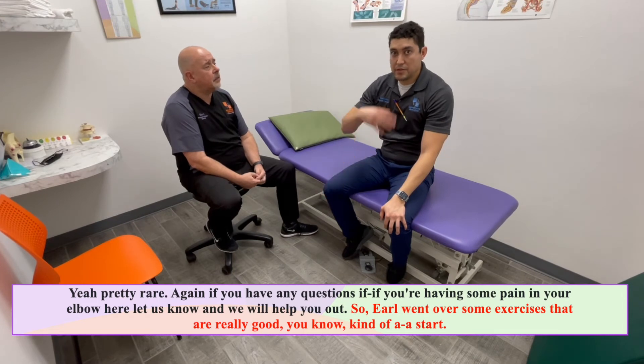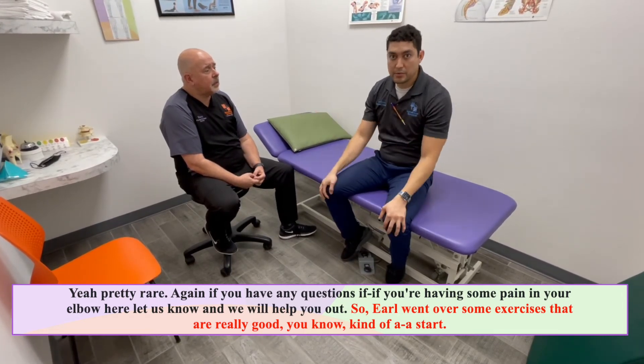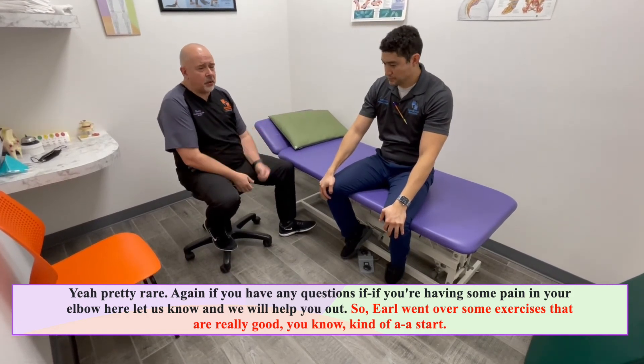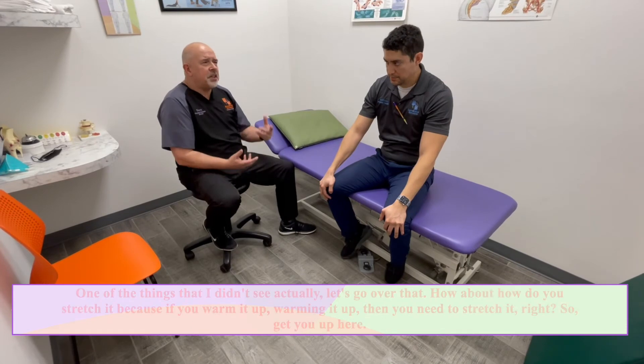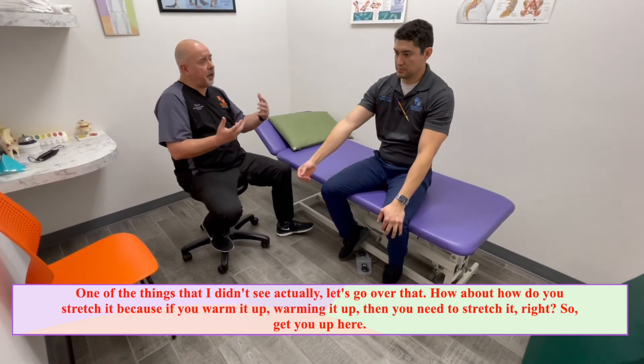Pretty rare. If you have any questions or you're having some pain in your elbow, let us know and we will help you out. Earl went over some exercises that are really good as a start. One thing I didn't see — let's go over how to stretch it. Because if you're warming it up, you need to stretch it.